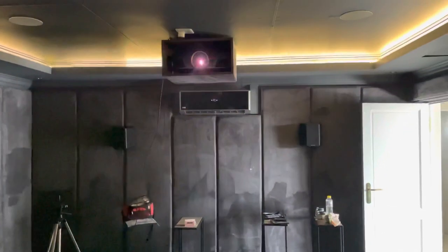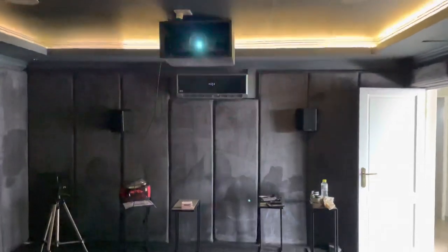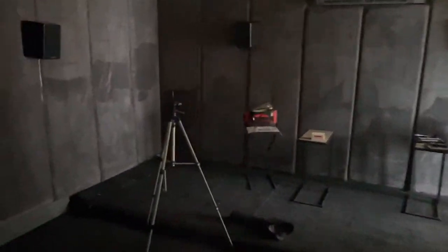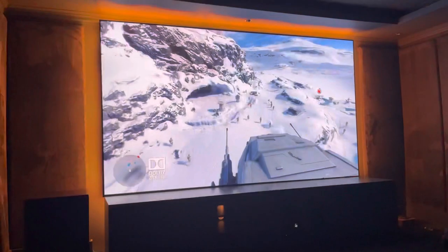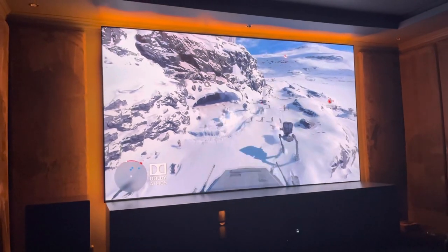I had to run a cable free because they stuffed up the fiber optic HDMI cable, so we're going to have to come back for that. But there's the projector running. Did some calibrations, I'll still do some more. I'll do another video as soon as we've got this running properly with couches in.